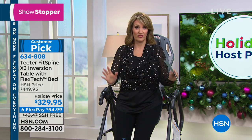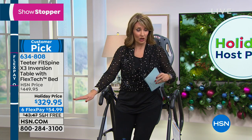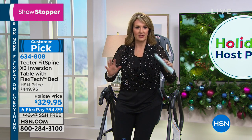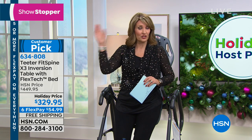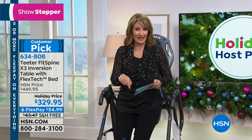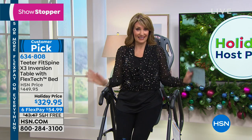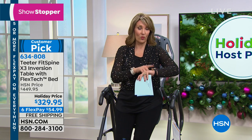Here's what we get to do for my host pick — it's only for this one show. In about 50 minutes, this will expire. Lowest price. This is a brand new design. You're going to learn all about it from Roger Teeter. It's more comfortable than ever before, incredibly secure. The normal price everywhere else is $449.95. Today it's $329.95, and we've never done it at this price with free shipping until right now — that free shipping will be going away at midnight tonight.